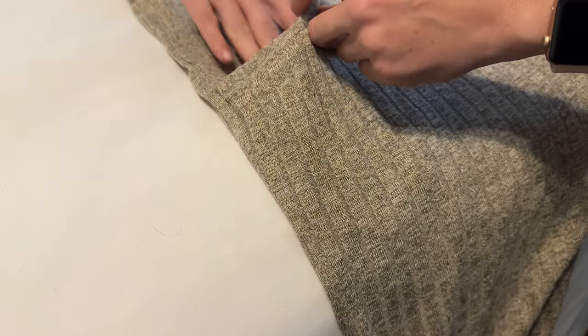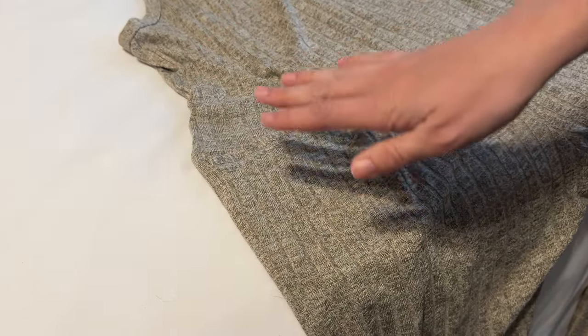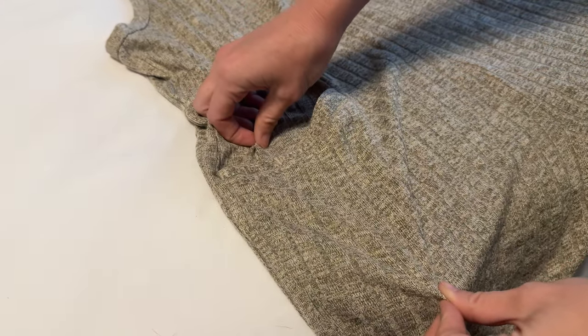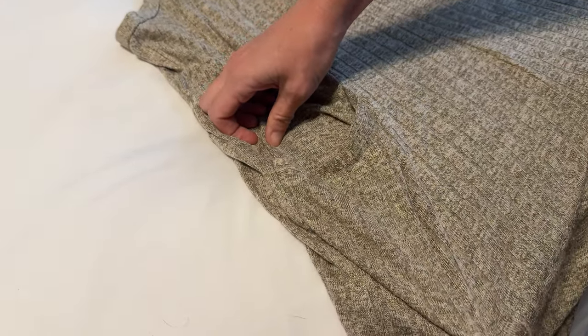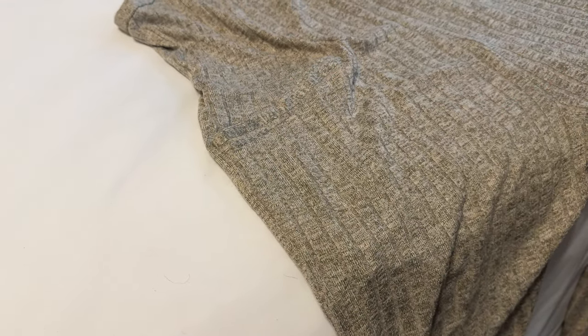There are two pockets right here on the sides and they are quite large — you can see my whole hand fits really easily, so you'd be able to fit a few things like a pair of keys, a phone, whatever, all really comfortably. Although, because of the material, if you put something in it it is going to sag a little bit, so really I'd say these are probably more for decoration than for actually holding things.